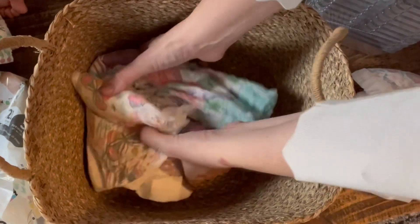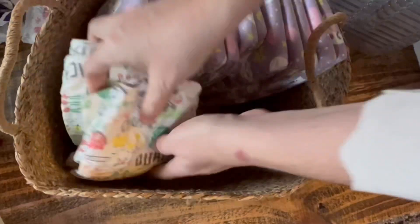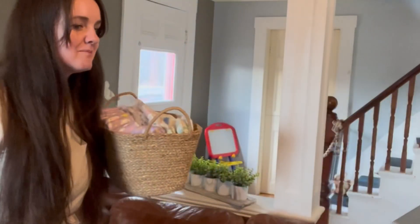This is the little caddy that I had before — it's small but it does the trick, so I just fit what I can in here. One caddy is going upstairs and one is gonna stay downstairs. Essential oil caddy — great job, buddy!